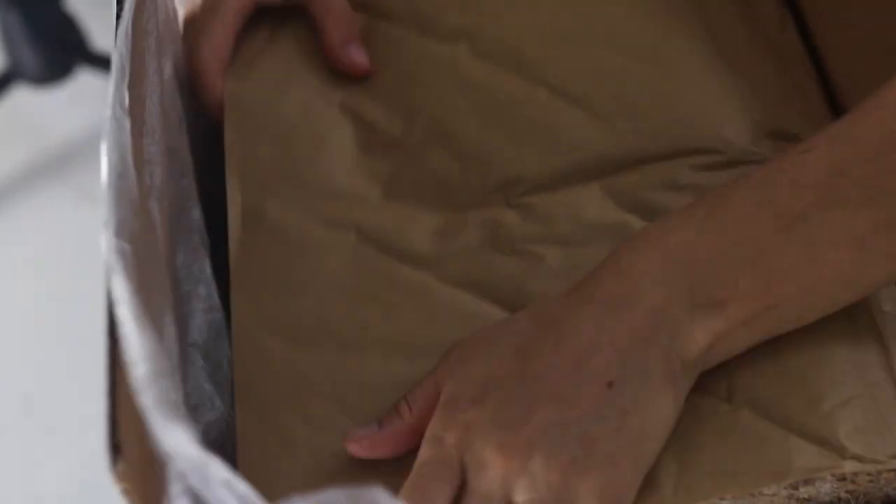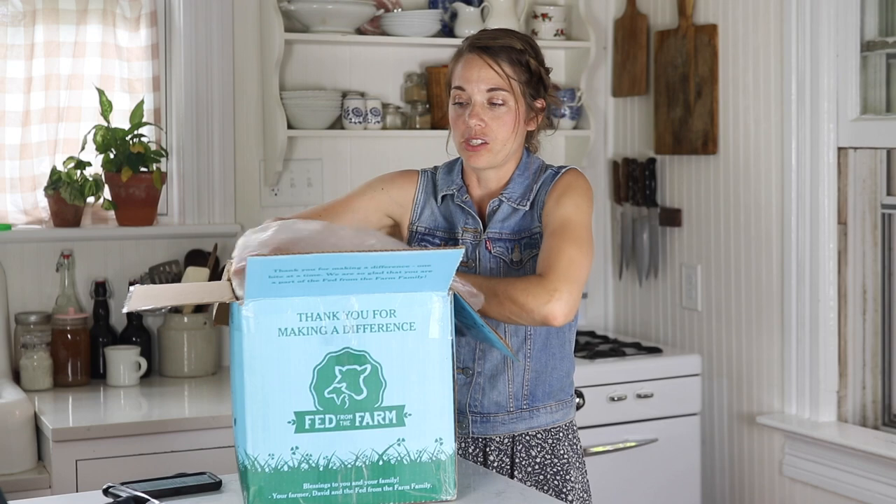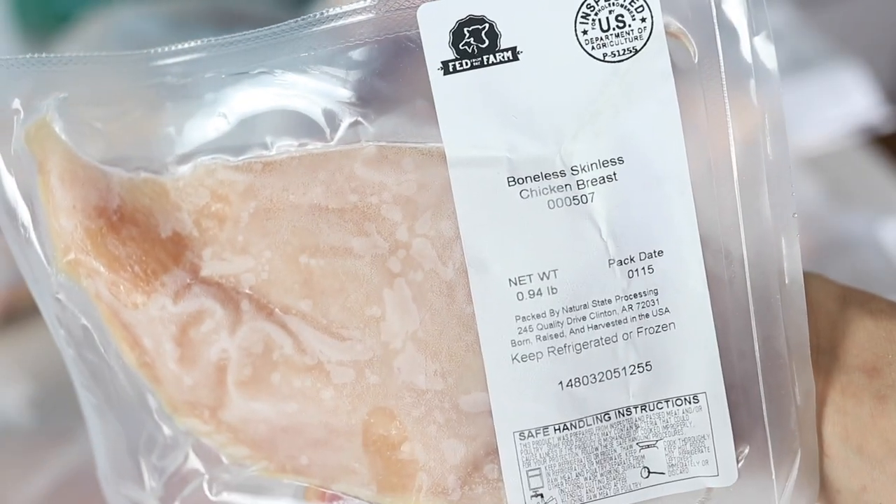I love that the box has insulation all around it so you don't have to worry that it's going to go bad. I have a boneless skinless breast fillet here.